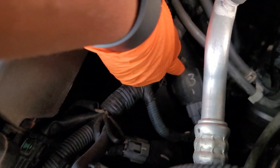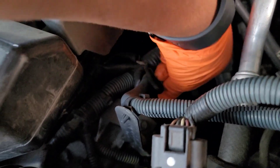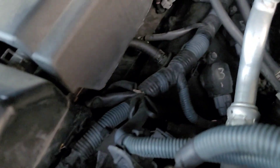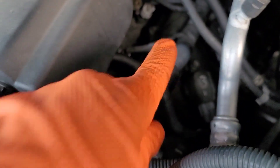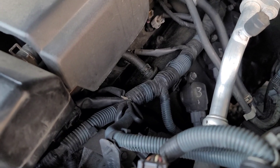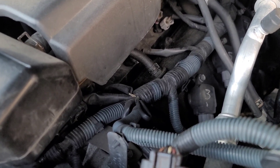All my bolts are cracked loose but I didn't fully remove them yet. The coil will stay in place as I remove the connector. So: remove the connector, remove the 10-millimeter bolt, pull off the coil, remove the old plug, replace it with a new plug, put the coil back, and move on to the next one.